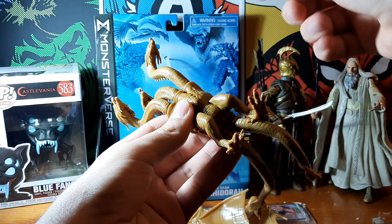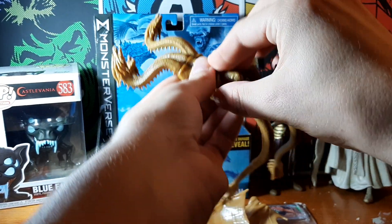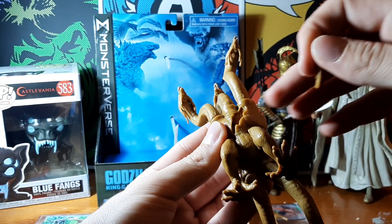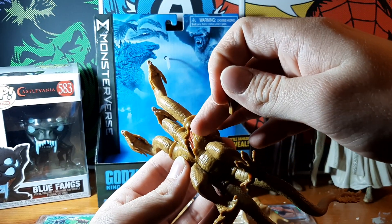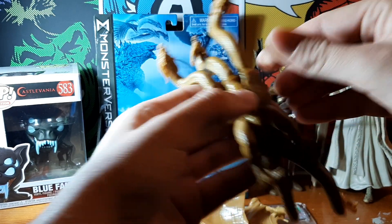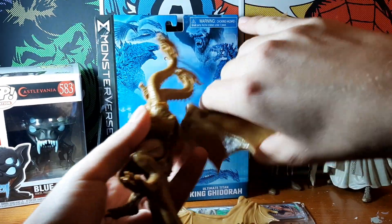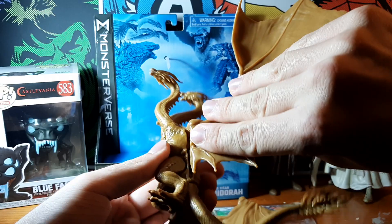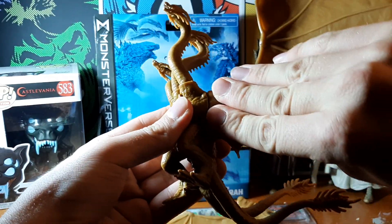So when I was taking this out of the box, there's a bit of his chest that does pop out — it's like a big wound and it's not too detailed, just painted flesh colour, and you can put that back in. His wings do slide in quite nice and easily.